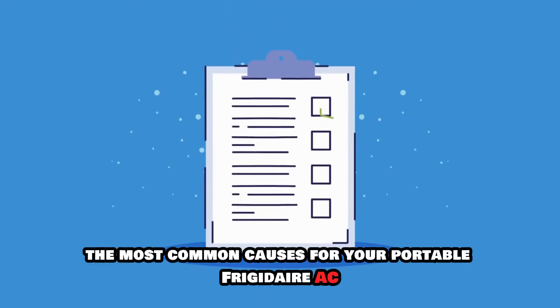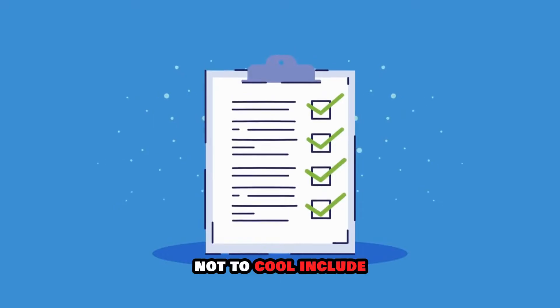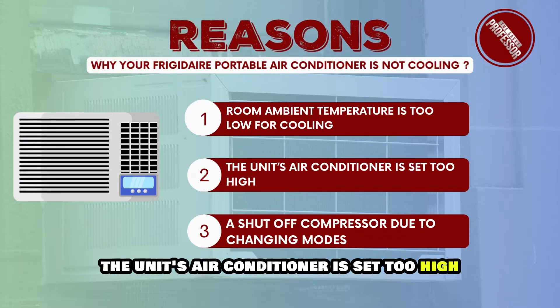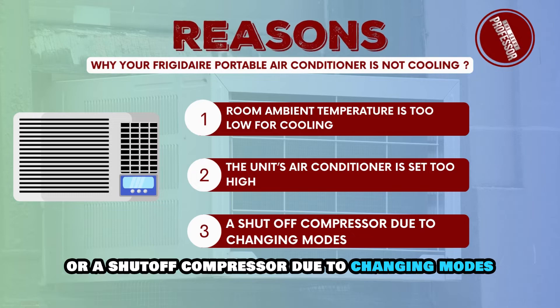First, the most common causes for your portable Frigidaire AC not to cool include: room ambient temperature is too low for cooling, the unit's air conditioner temperature is set too high, or a shut-off compressor due to changing modes.